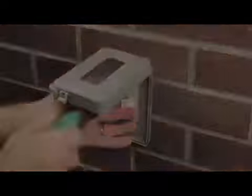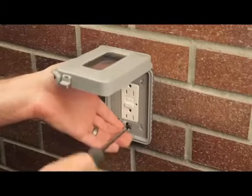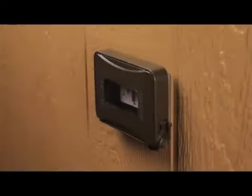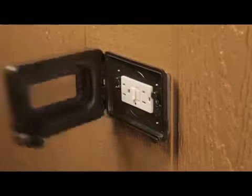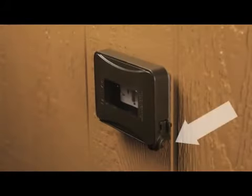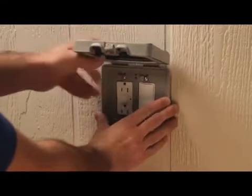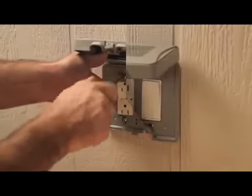Align the keyholes on the base with the screws, then slide the base over the device and fasten the screws. Compress the gasket by tightening the screws until snug, being careful not to over-tighten. The ML 450 and ML 500 can also be mounted horizontally; however, the cord port must be in the bottom corner to ensure a weatherproof installation.